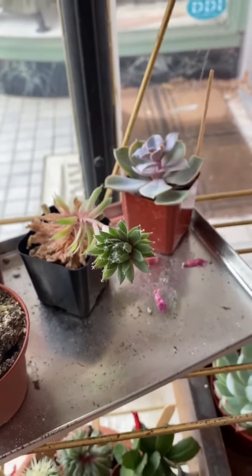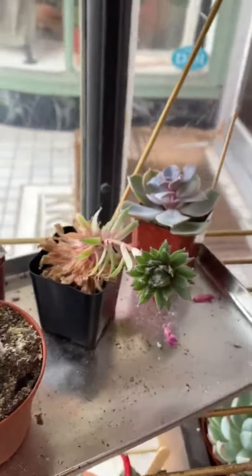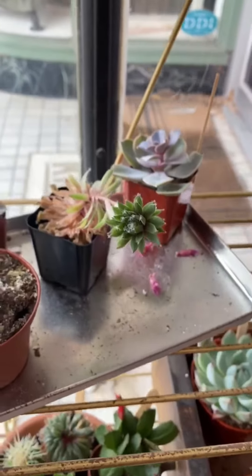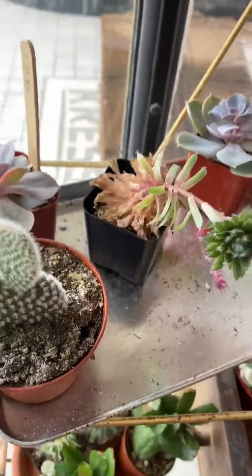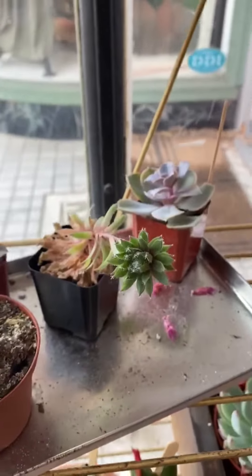This is a good example of one that didn't get enough light. This one probably moved to somewhere in the store that didn't have light, and it got angry and was reaching for the light, and then the bottom of it died. So you can just chop the head off this one and replant it and start over with it.